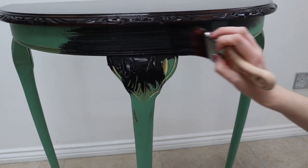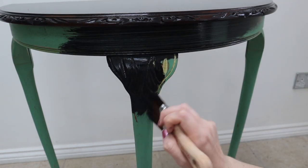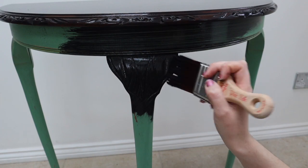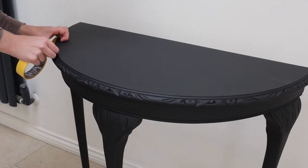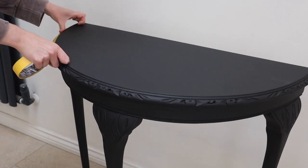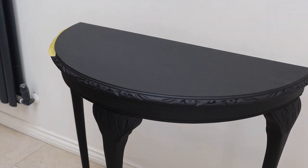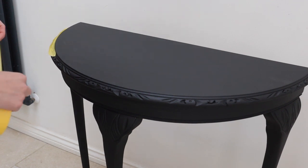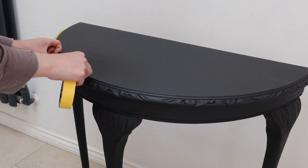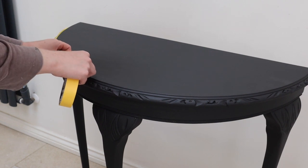After two coats of paint it was looking solid and lovely, and it was time to apply the decoupage paper to the top. This isn't a necessary step, but I thought it would possibly save me some pain later, so I added some frog tape around the edge because I didn't want the finish to look different if any got over the edge, which was quite likely considering the shape of the table.